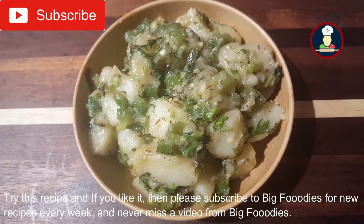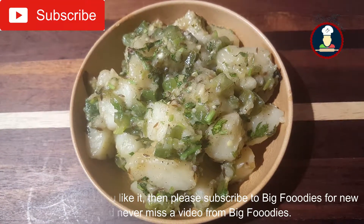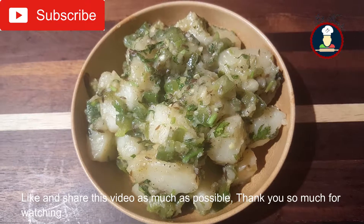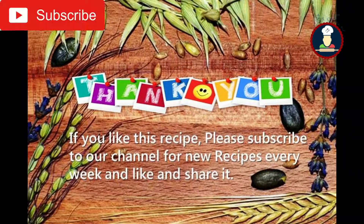Try this recipe and if you like it, please subscribe to BigFooties channel for new recipes every week. Like and share this video as much as possible. Thank you so much for watching — we'll see you next time.